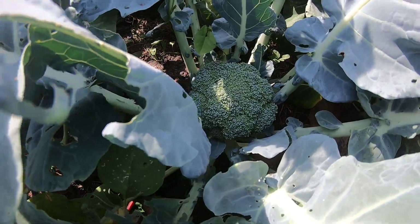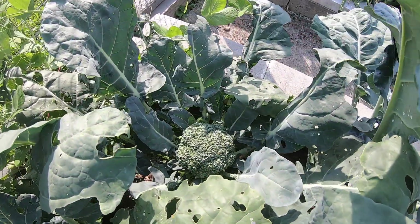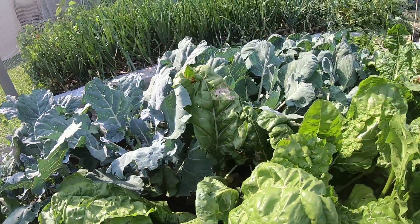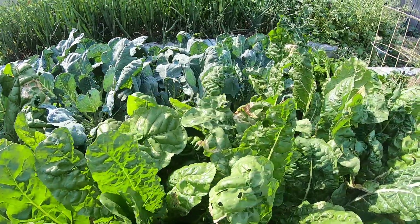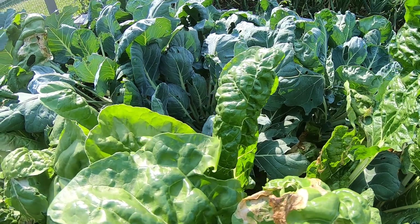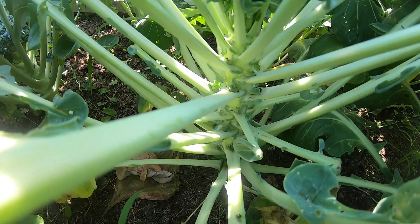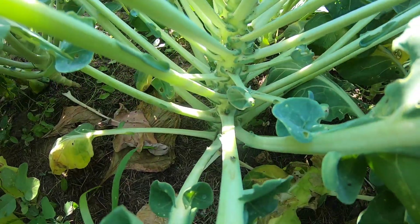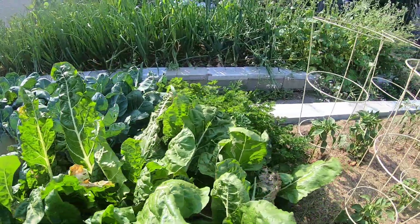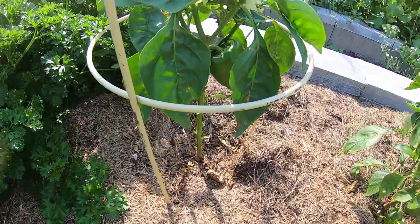Some broccoli heads in there, and over here there's some more broccoli heads. Some of the other ones haven't started yet, but they will — just a matter of time. Brussels sprouts: the plants are doing good. As you can see down in there, they all come around the base. They'll come along the stalks as the season grows and we'll get a lot — we've grown them in the past. Peppers are doing okay; got warm nights now so they're starting to grow.